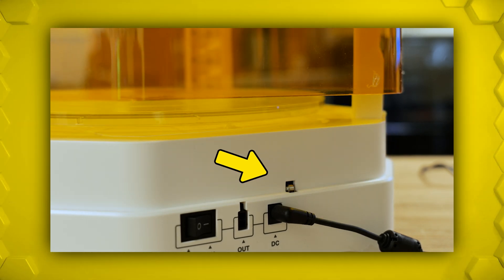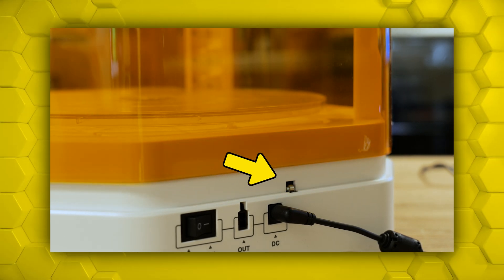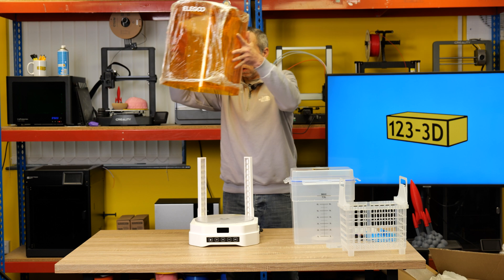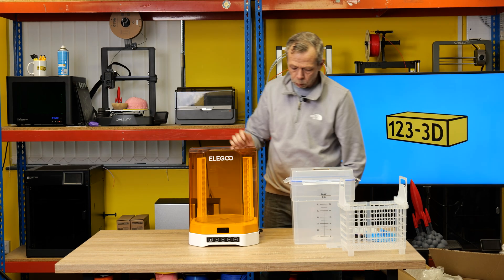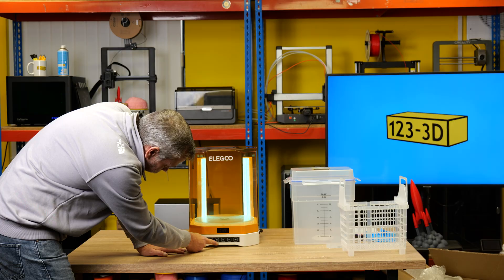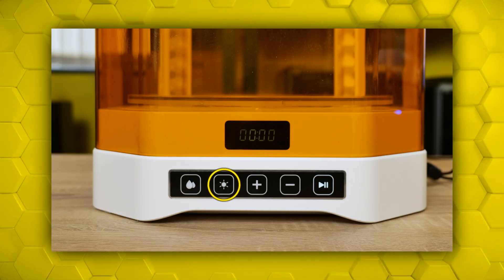Just another observation — here we've got a little roller switch, so I assume that turns the unit off if you lift the lid. You've got your DC in, and for whatever reason we have 24 volts out. We flick on the switch and we have a display.